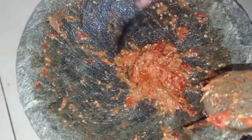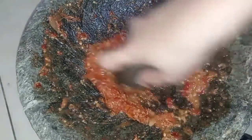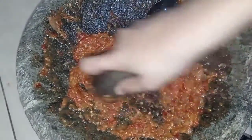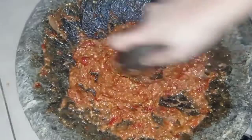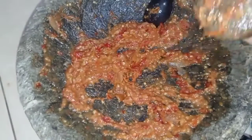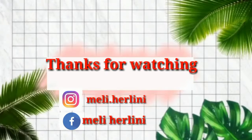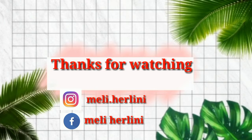Udah selesai aku ulek, udah aku cek rasanya dan rasanya udah pas. Buat bunda semua jangan lupa dicoba resepnya. Dan jangan lupa dukung terus channel aku dengan cara subscribe, like, dan komen. Terima kasih bunda.